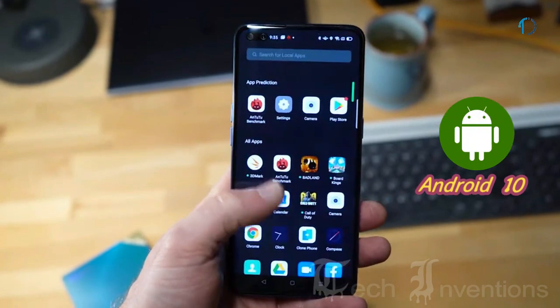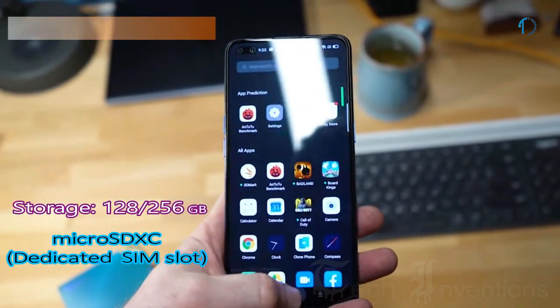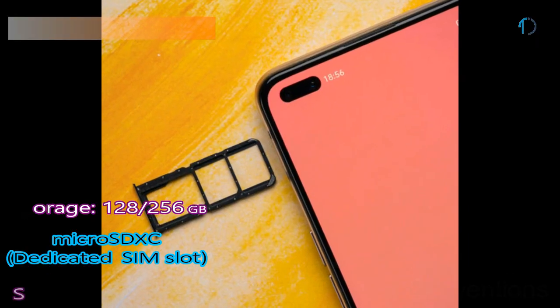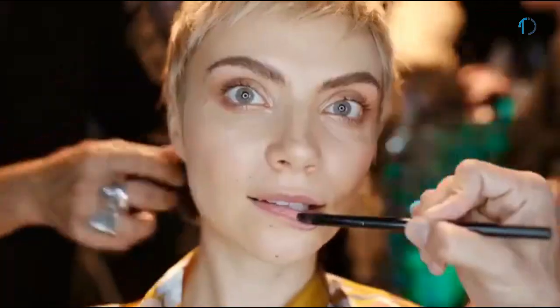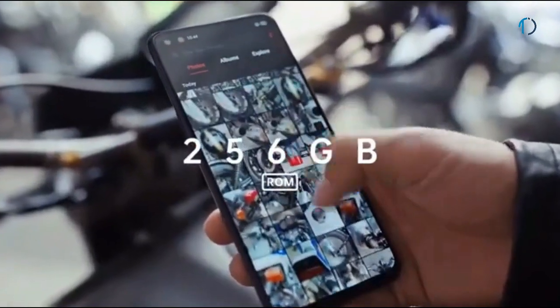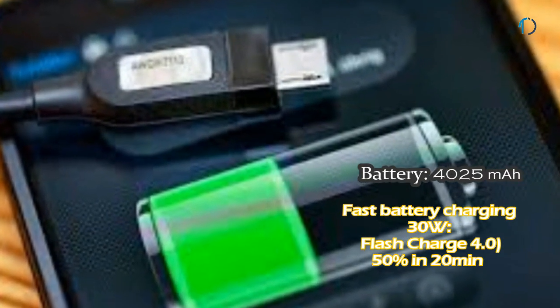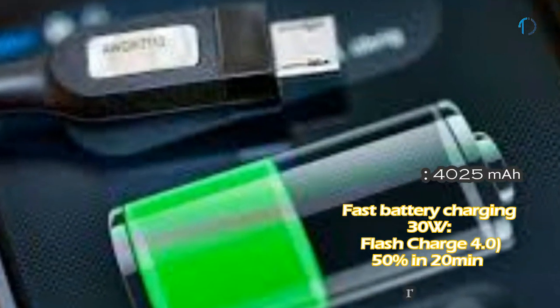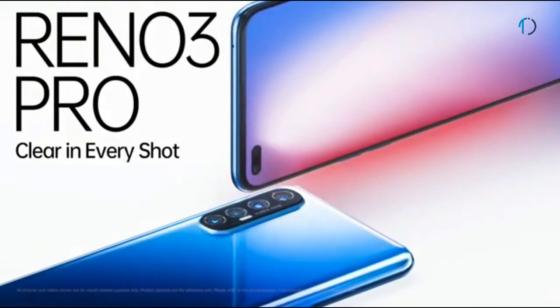It runs ColorOS 7 based on Android 10 and is packed with 128GB and 256GB of inbuilt storage with a dedicated microSDXC card slot. SDXC is the latest type of memory card which meets the demand of full HD recording in terms of capacity and speed. The OPPO Reno 3 Pro is powered by a 4125mAh battery with 30W fast battery charging, as well as VOOC 4.0 flash charge that can charge 50% in just 20 minutes.